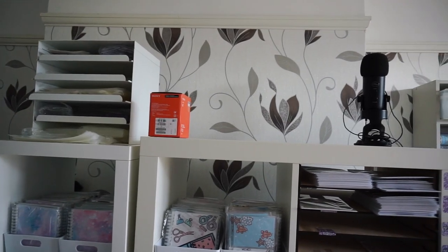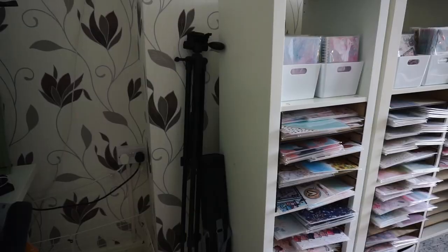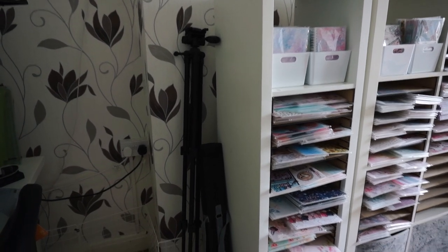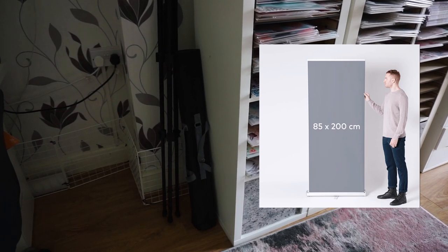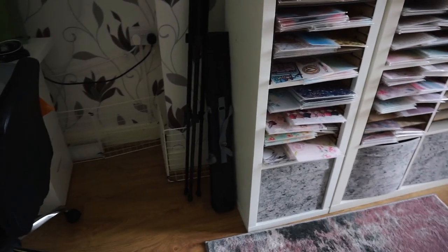On top of the wide Kallax I just have a box for my new camera lens and then a Yeti microphone that I use for voiceovers sometimes. To the side of the small Kallax I have a big tripod that I don't use very often but it's occasionally useful, and I have one of those big roll-out signs for events that has my shop logo and information on it - but we haven't been to an event since I bought it so it just sits there.